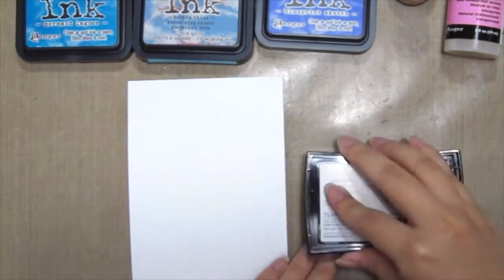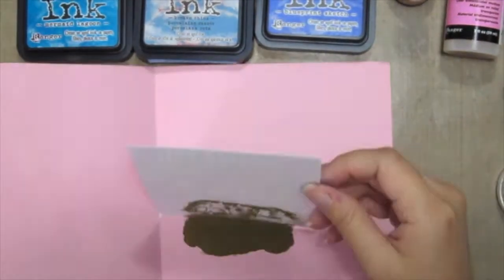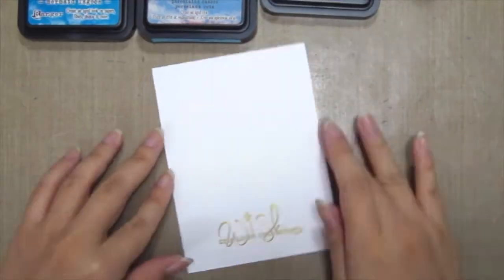I'm also stamping the sentiment here with some embossing ink and then using some gold embossing powder, because gold is my favorite — just heating it up and letting the magic happen.